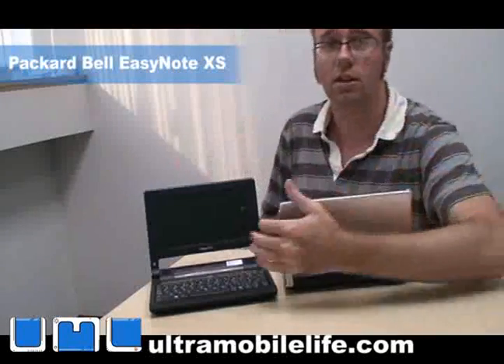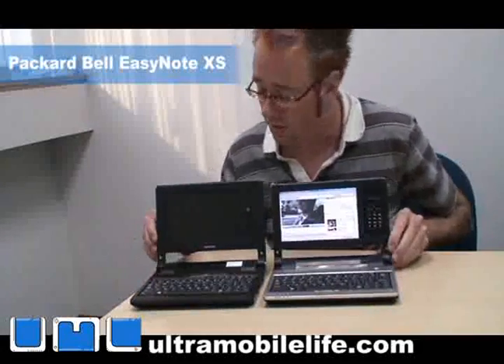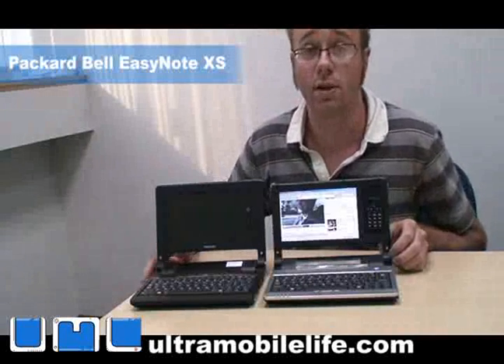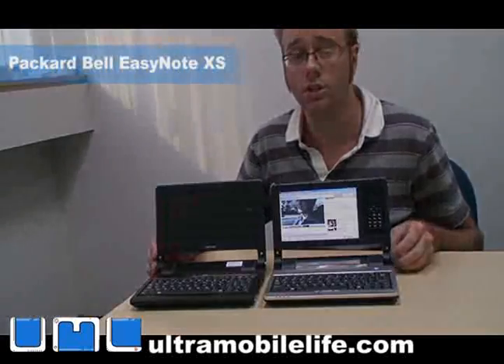It's kind of an unannounced thing right now, but here you can see the two of them side by side. I can't wait to get my hands on a real production model. This has been Bjorn from Ultramobile Live — thanks for watching.